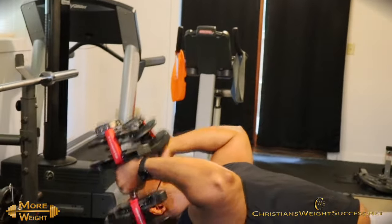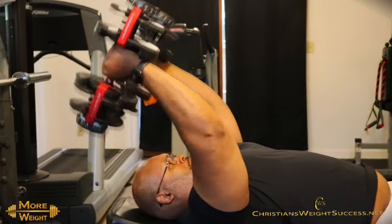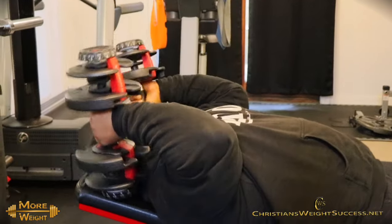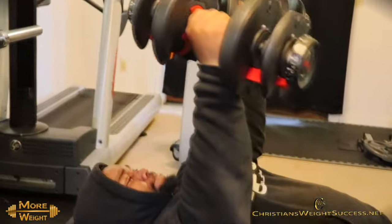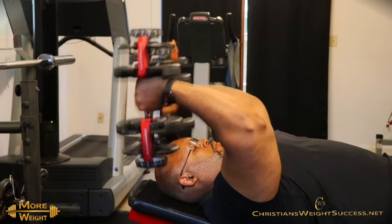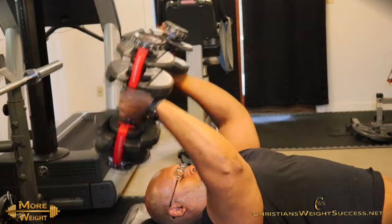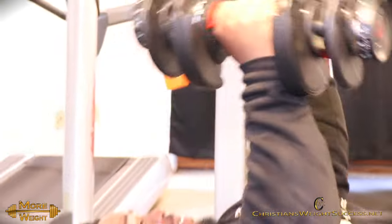Next, we have dumbbell skull crushers. I found inclining the bench while executing this exercise is better for me than flat. Am I saying it's better than flat benching skull crushers? No. What I'm saying is inclining works best for me. You have to find what variations or adjustments you can make on these traditional exercises with these conservative movements. Find out what works best for you and knock it out. Things change and it's okay to switch things up.